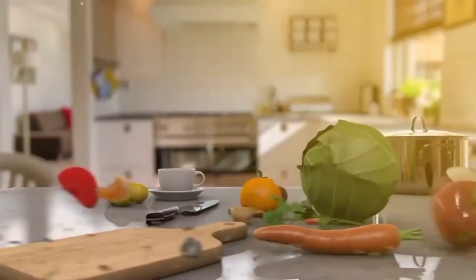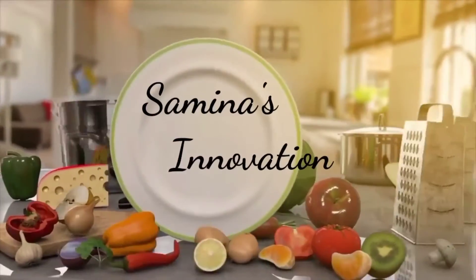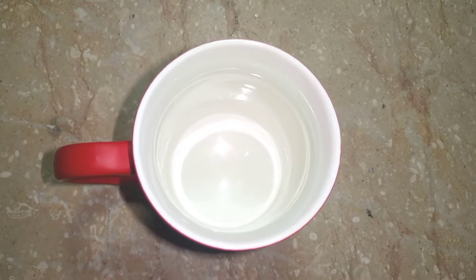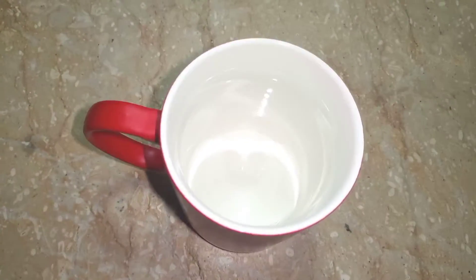In the name of Allah, welcome to Sammina's innovation. I have made a new mug, so I thought I would make a mug cake recipe.